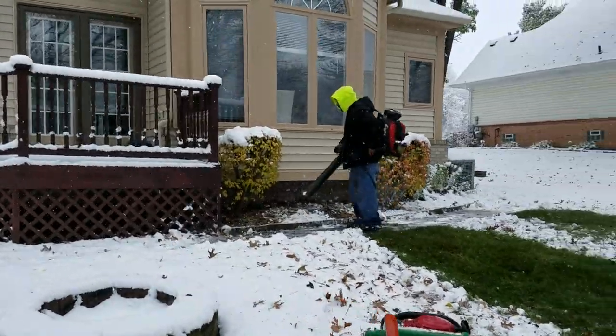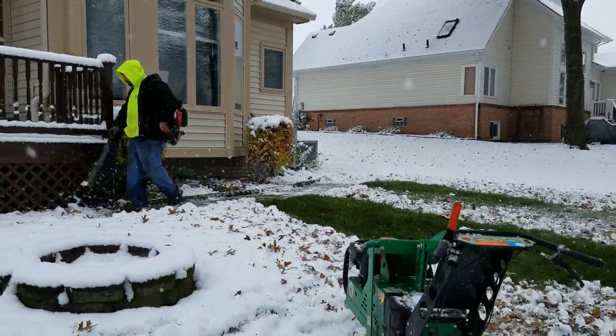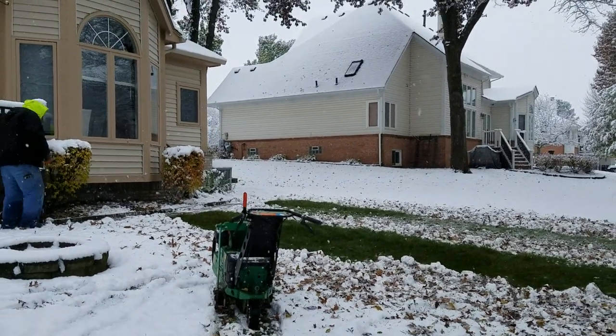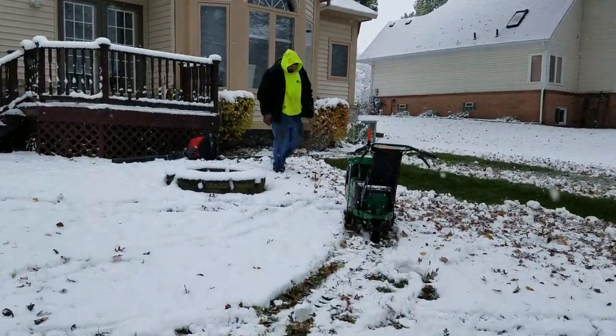You don't want to expose the grass until you're ready to work, because if it's really cold out and you expose the grass too soon, it'll freeze. The snow acts as an insulator.